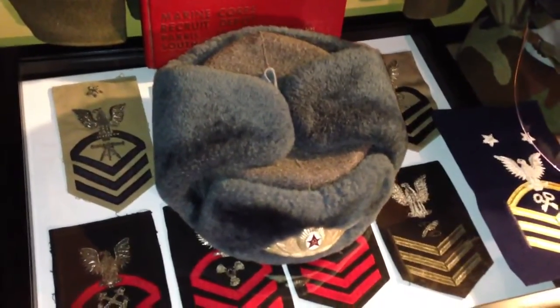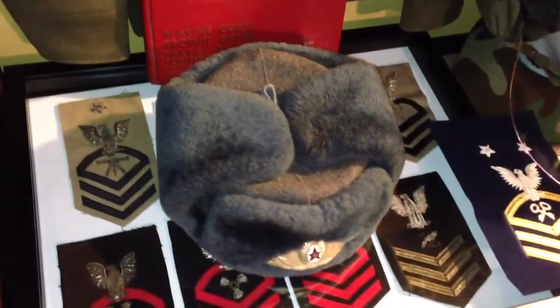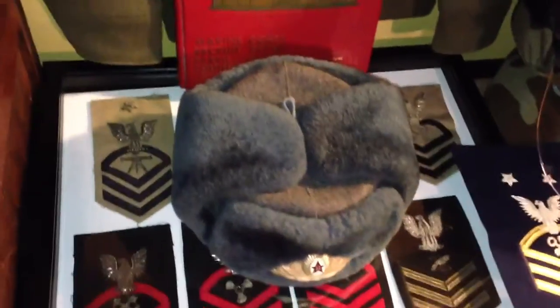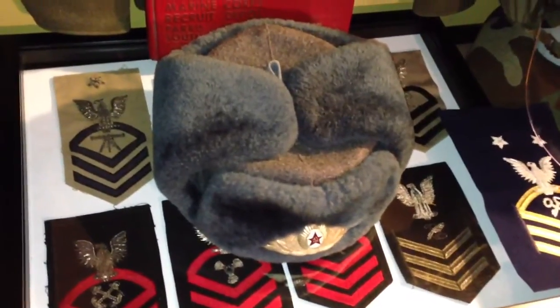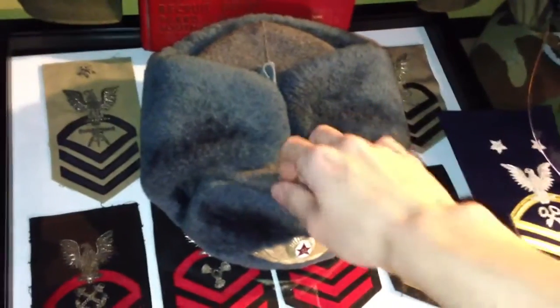Perhaps he's a low-ranking officer that has an enlisted hat, or a former enlisted man turned into an officer. I don't really know. I got this hat as a gift a couple Christmases ago. I wear it a lot when it gets cold out.